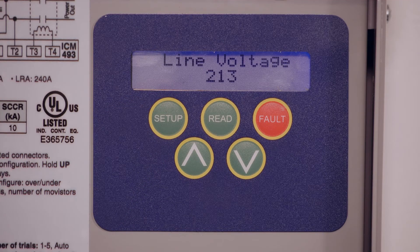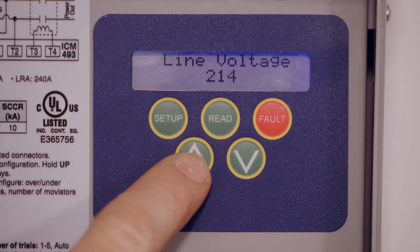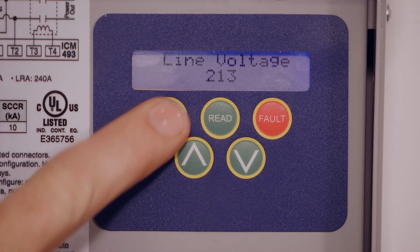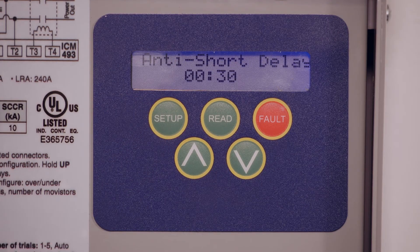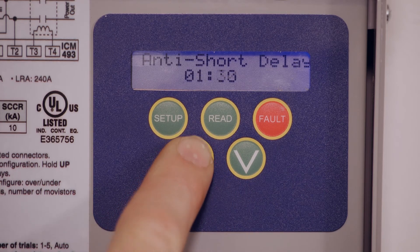The backlight comes on. This is where we make sure the line voltage setting matches what's coming in. Out of the box it comes set up at 240 volts, and you want to make sure it's set to what is actually coming in — in this case, 213 volts. Hit setup again — this gives you the over/under percentage on your voltage, currently set at seven. Next is your anti-short cycle delay setup, which comes out of the box at 30 seconds. You can go up to 10 minutes if you want.